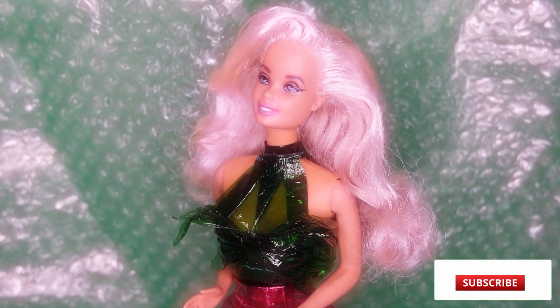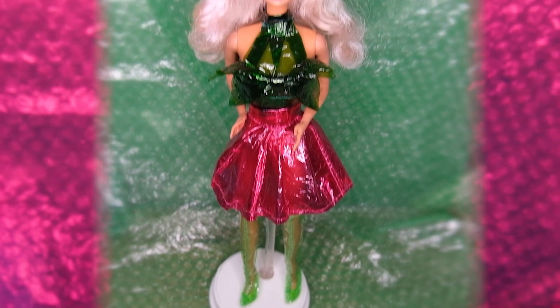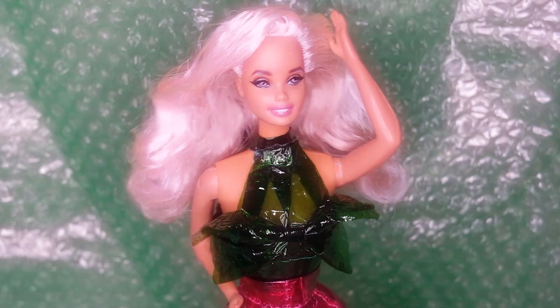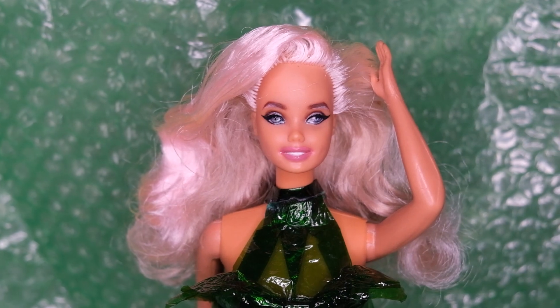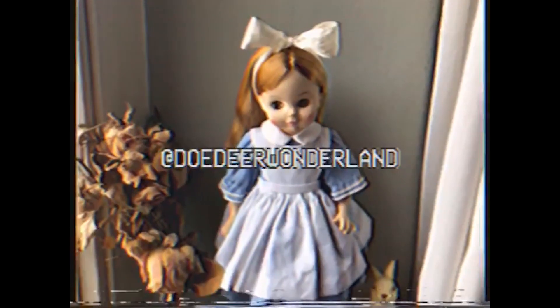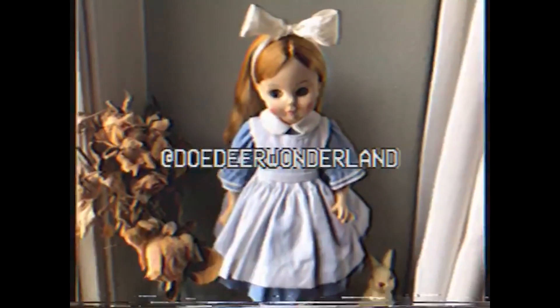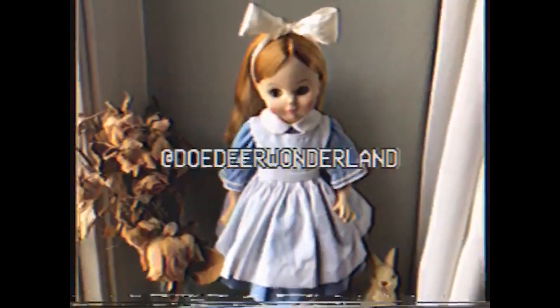If you enjoyed this video, please leave a like and consider subscribing. If you want to follow me, I am active on Instagram and TikTok at dodeerwonderland. Thank you guys for watching, and I'll see you soon. Bye.